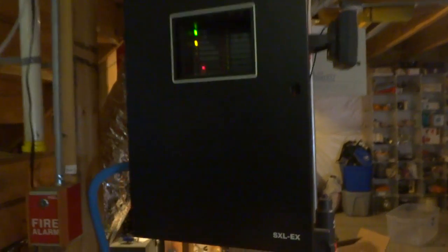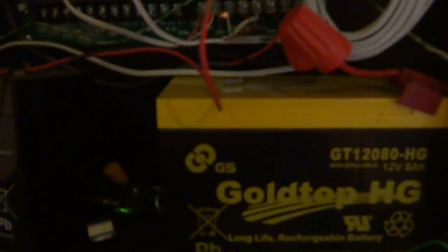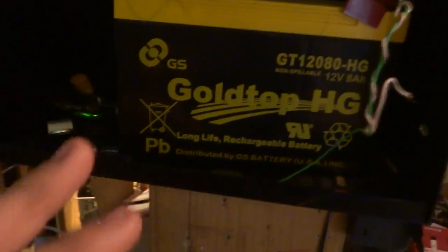Alright everybody, as you can see here's a panel — it's a Siemens SXL-EX, a very reliable panel by the way. As you can see, same panel, kind of dirty, messy as far as the wiring, but then again we're kind of redoing the wiring as of now, so that may change.